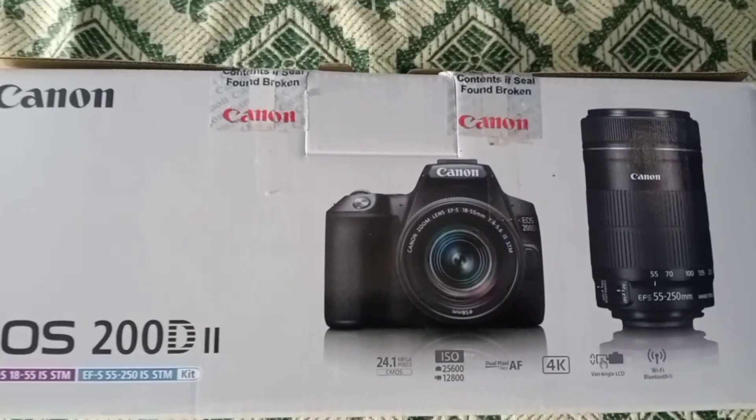So that's why you are welcome to see the video. This is the camera. The model is Canon 200D Mark II. I will show you the price. Now we can do the unboxing.